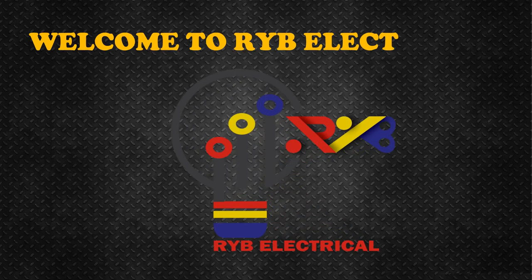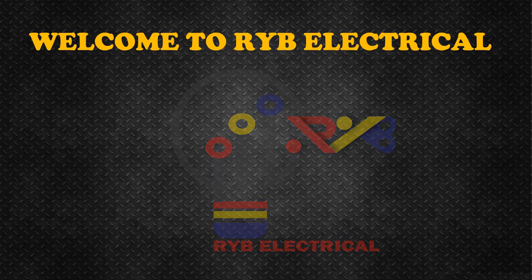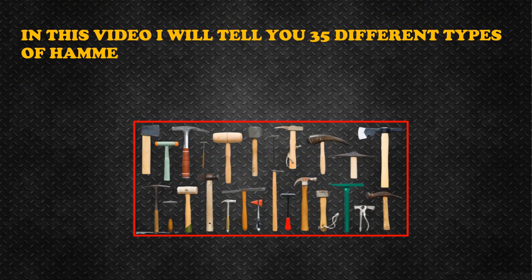Welcome to RYB Electrical. In this video I will tell you 35 different types of hammers names and uses.